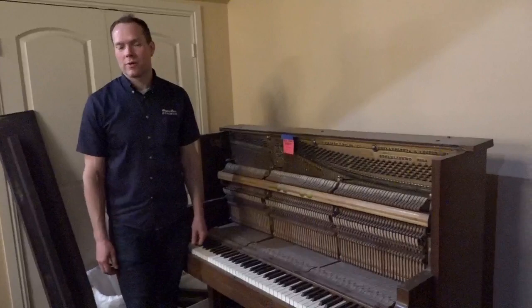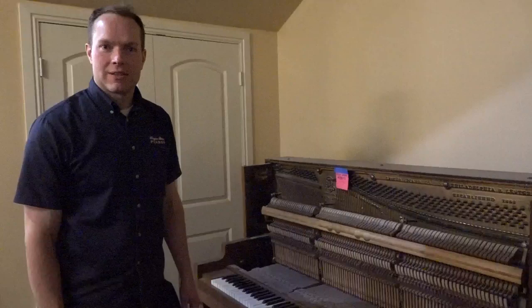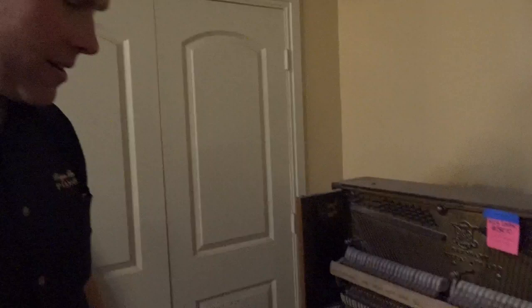I'm Brigham Larson with Brigham Larson Pianos. This is a piano from 1924 that we're going to be completely redoing from top to bottom. We're going to be putting on all new components. I wanted to get a quick record of what things look like before our work really begins. We've already taken off all of the hardware so we could send it to the plating shop and get a jump start on that, but everything else hasn't been touched yet.